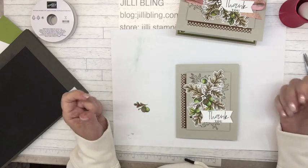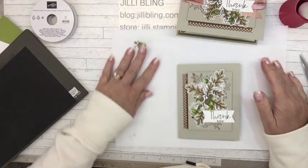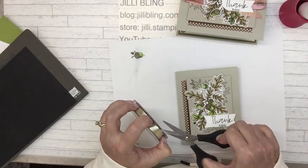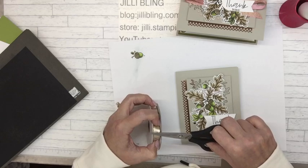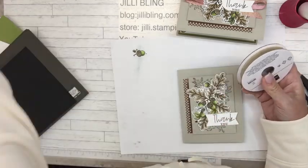Oh, just like that — oh, I didn't even put the ribbon on! Is it making you cringe that I'm using gold and copper? They say all neutrals go together and all metallics go together, so I hope it will work. This ribbon is so pretty.